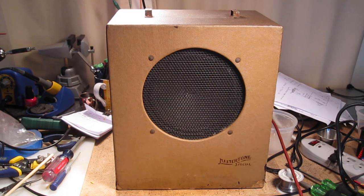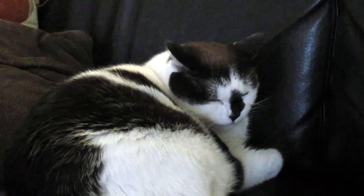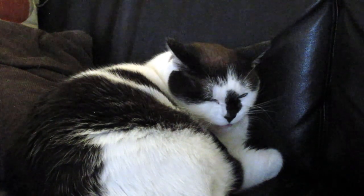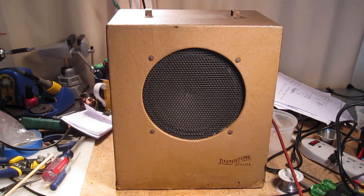I think this amp sounds really awesome, even though my cats hate it. Thanks for watching, and we'll see you again next time on Armchair Technician.